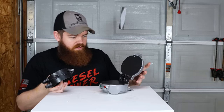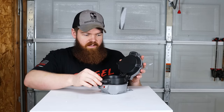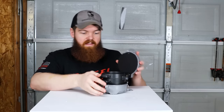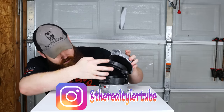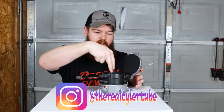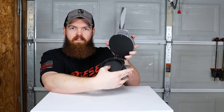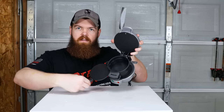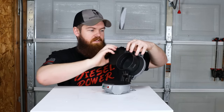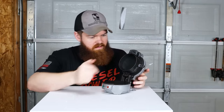From what I saw on Amazon, you're supposed to put a piece of bread down here, put this down over your bread, then put your toppings, then put this down, crack an egg in here — it'll cook the egg. You close it, move this lever over, and that lets the egg fall down onto your sandwich, then lift all this up and you have your sandwich.